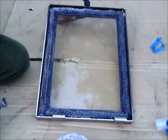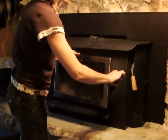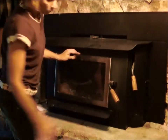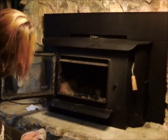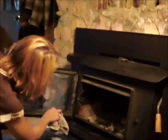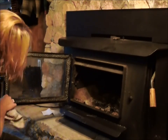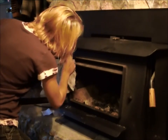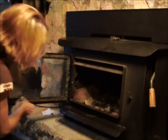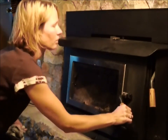Now we're going to hang the door back on the stove and check for fit. Close it tight, then open it again and make sure the gasket is still in place where you put it. If there's any excess gasket cement that's come out, wipe that up — you want to get that before it dries. After you've determined it's still in the right spot and the gasket is on good, close it tight, let it dry, and you've just changed your wood stove door gasket.